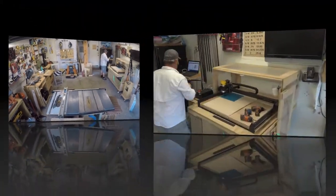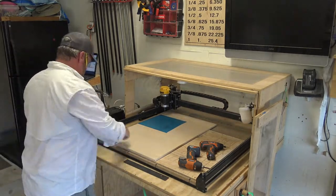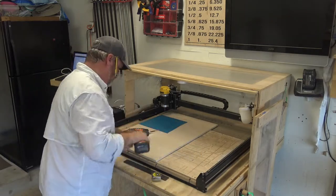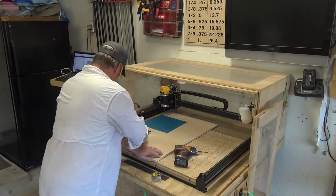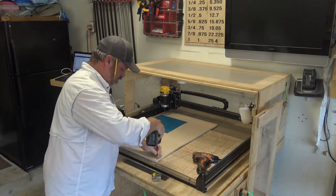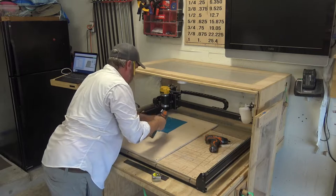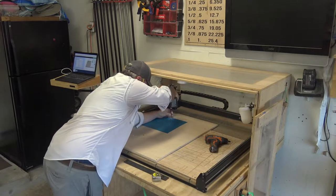Moving over to the X-Carve, I'm gonna get this screwed down. I'll take some one-and-a-quarter inch screws and screw it down, making sure it's off of the carve zone so I don't have an accident where it would go through the screw and chip or damage the machine. Then I'll home the machine and get ready for the carve.